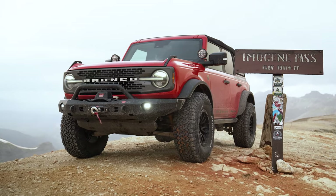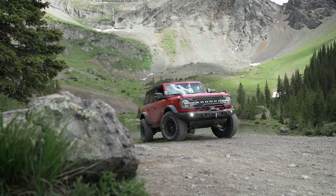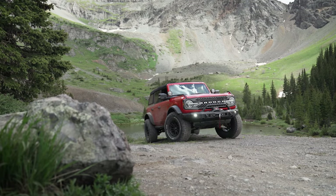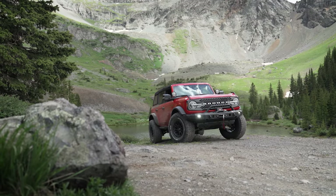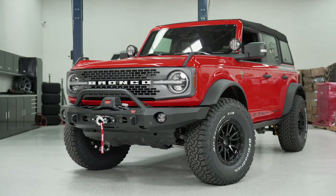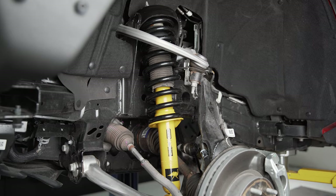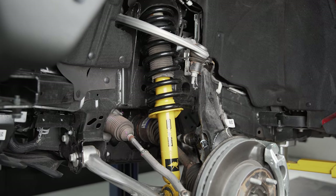Noah from Stage 3 Motorsports here, bringing you a long overdue review of the Old Man Emu 2-inch lift for the Ford Bronco. I'm sitting in our 2021 Ford Bronco — it's a Badlands package truck with the 2.7 V6 and a soft top, so that gives you an idea of the configuration we were testing this kit with.